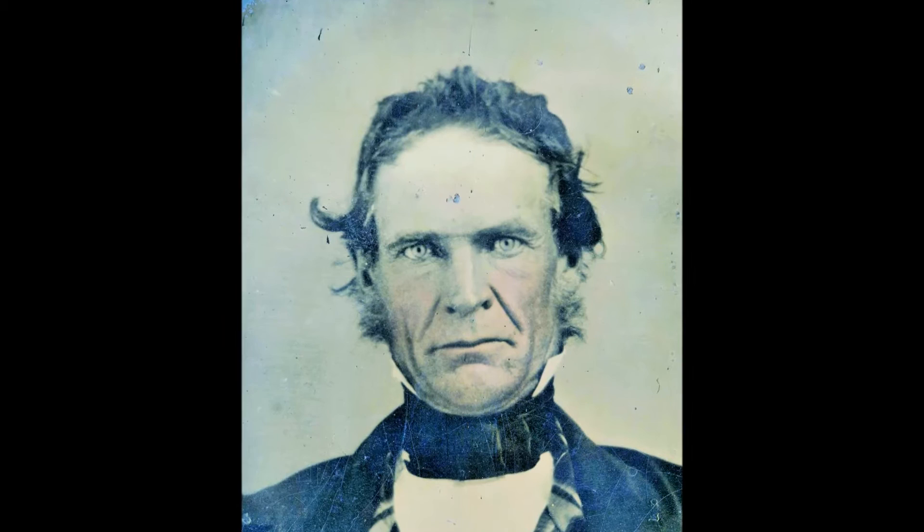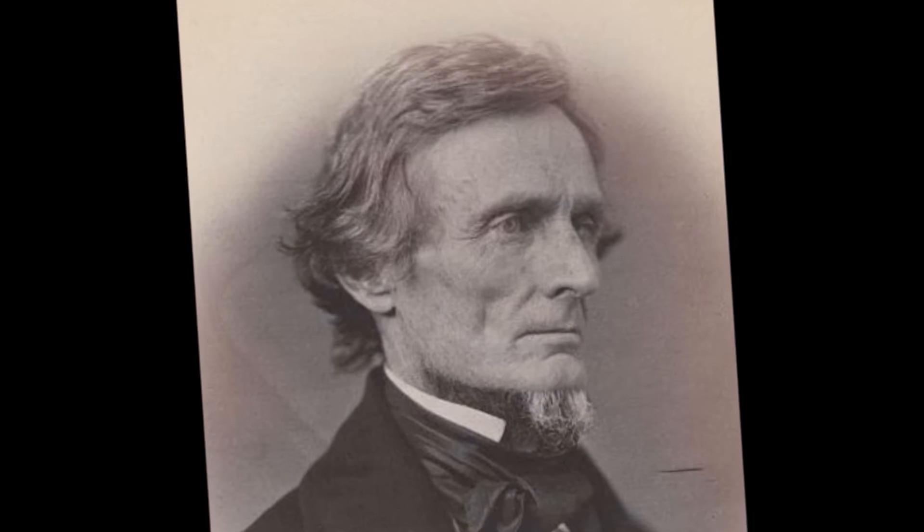I will assume you found this video because you are a Civil War enthusiast or a Jefferson Davis collector. Either way, glad you stopped by. I am myself an antique collector for 30 years with a special interest in early photography and the Civil War.